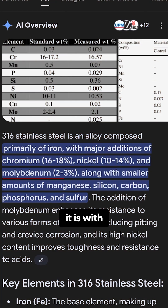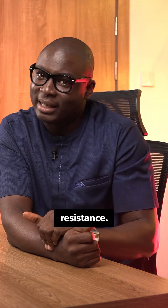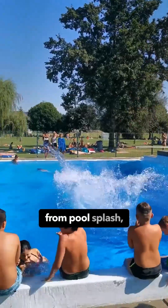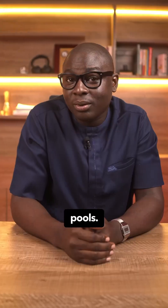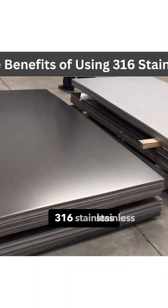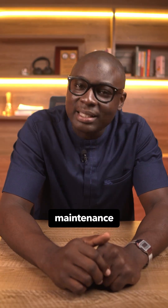316 stainless is 304 stainless with an upgrade — 2 to 3 percent molybdenum added on top for extra rust resistance. That tiny tweak changes the game around salt in the coastal air and chlorides from pool splash, so it's best used in coastal areas and swimming pools. The result is better resistance to attack in marine environments. If you are near the ocean, 316 stainless is usually the safe minimum, but finish and maintenance still matter.